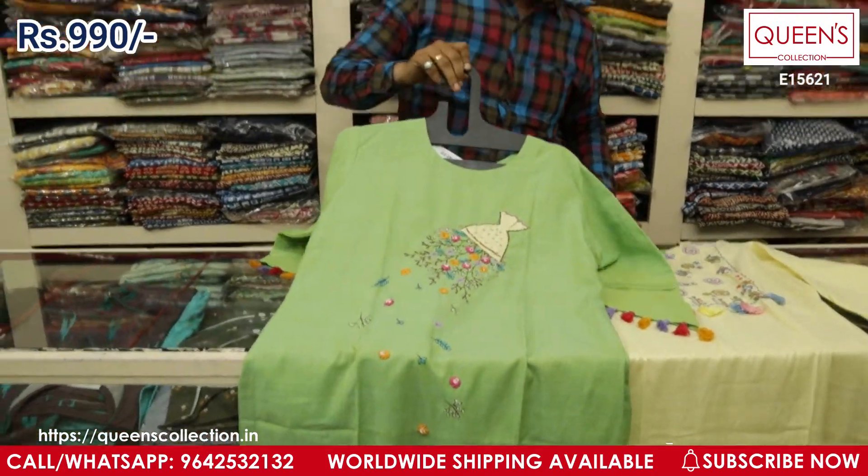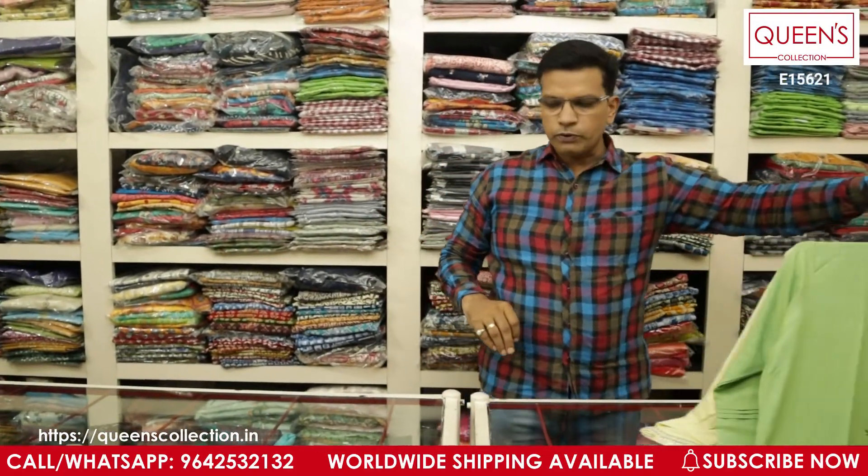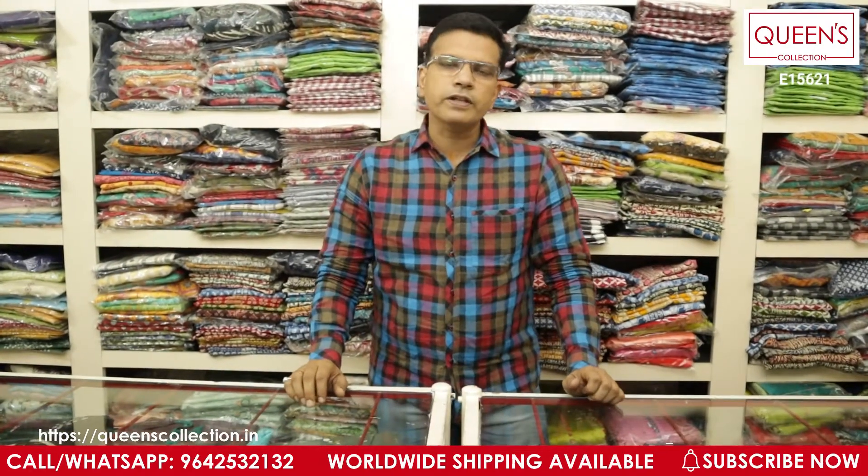Friends, if you like these collections, please like our video, share it, and subscribe to our channel. That's the collection for today — I'll come back with new collections very soon. Thank you very much.